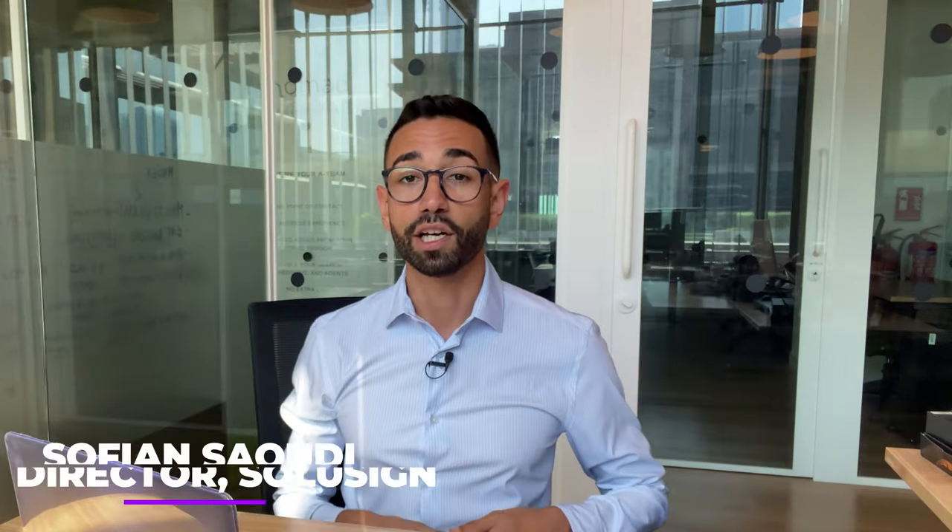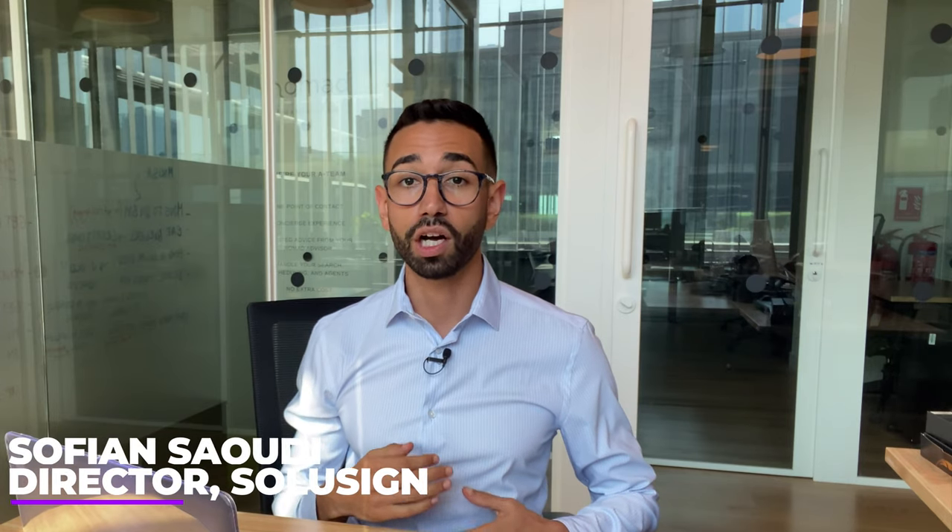Now, what do you think? Too expensive? Too cheap? Let me know in the comments below. In the next video, I'll show you how to calculate the cost of not using DocuSign in your business — and that's much more than a couple of hundred dollars. I'll see you in the next one. Ciao!